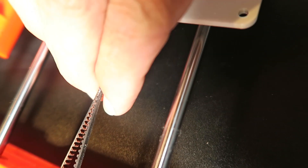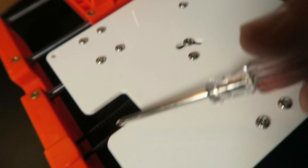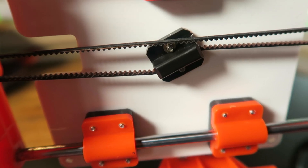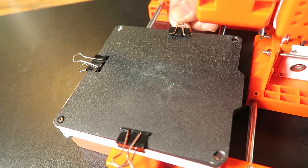You'll also want to check the belt tightness. If you squeeze it together, you should have some tension. My belt was a little loose, so these two screws here in the middle — one is a pivot point, and the other actually helps adjust the belt. Once you loosen one, you can twist this piece of plastic.